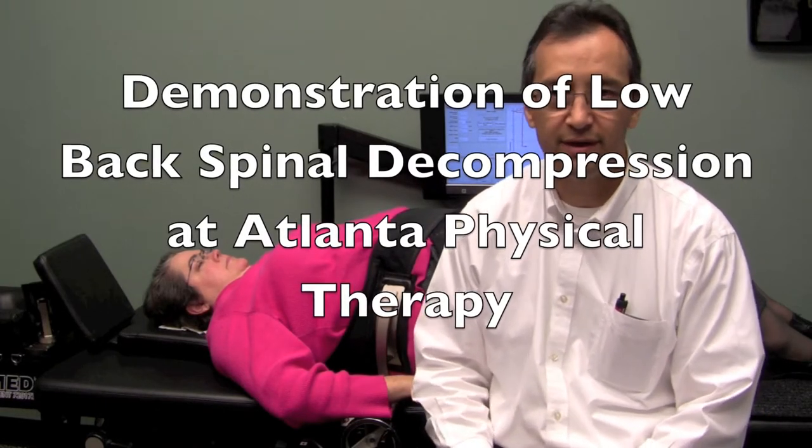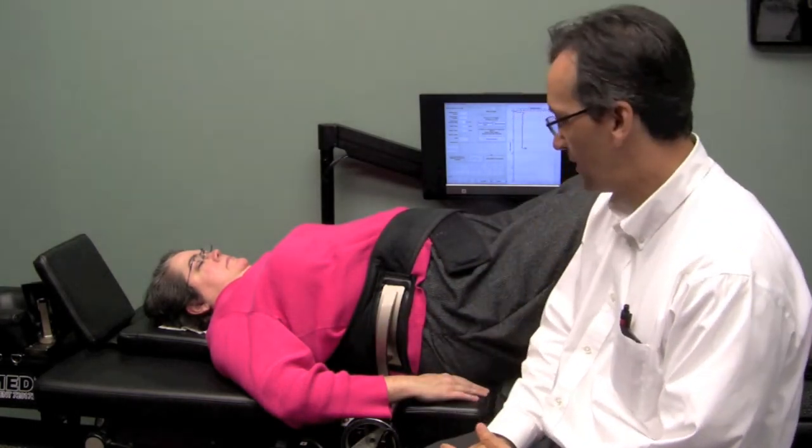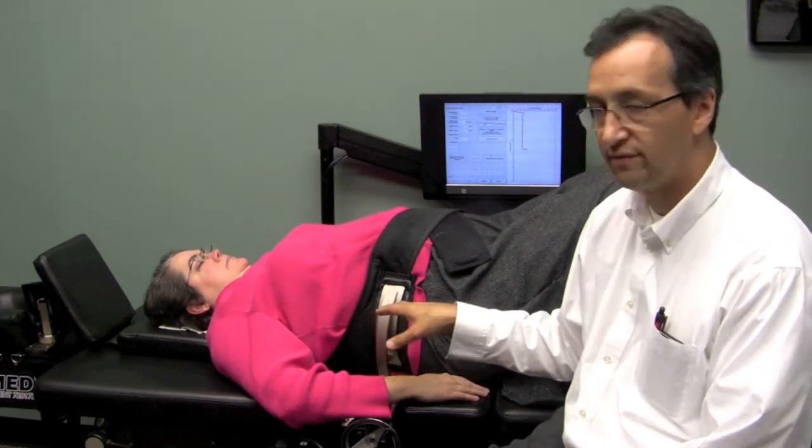I'm Dr. Castanet. I'm going to demonstrate now how the actual spinal decompression table works. I have Mary Ann on the table — she's going to be our model. I have her situated on the table for treatment of the low back.